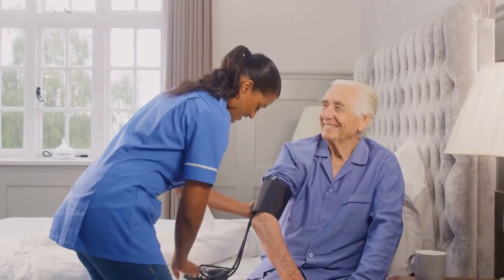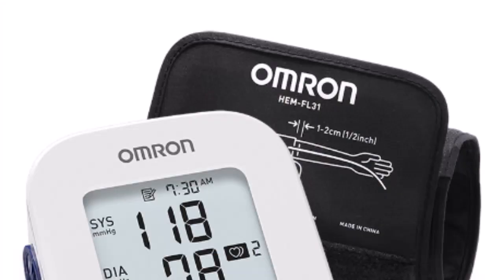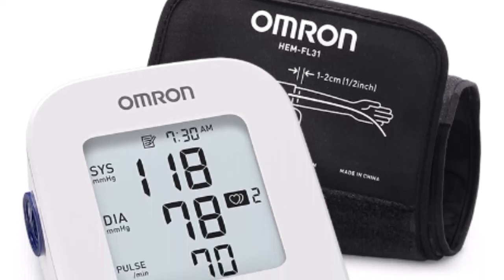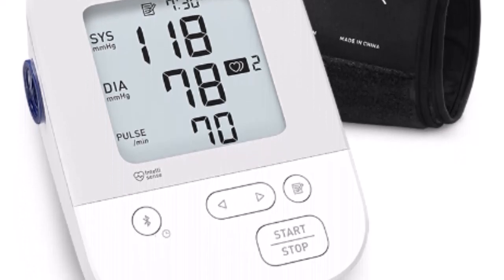In conclusion, if you want to make monitoring your blood pressure fun, easy, and accurate, then try the Omron Silver Blood Pressure Monitor. It's the perfect choice for you. So don't wait — go out and buy one today and start feeling confident about your health and wellness.